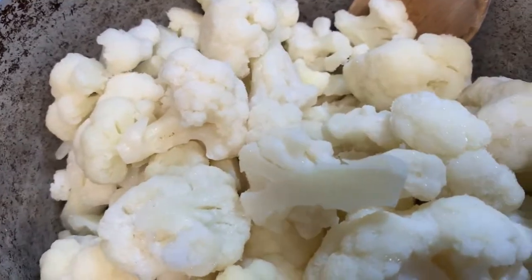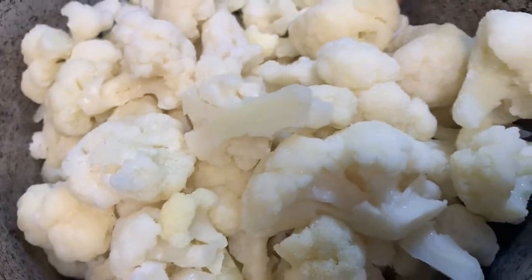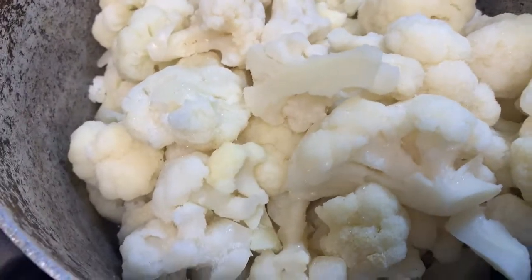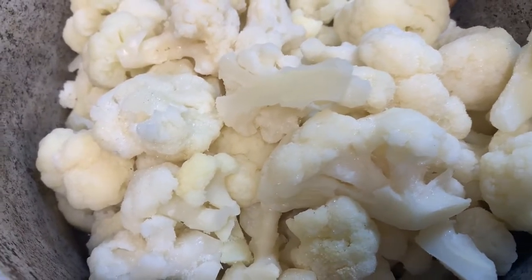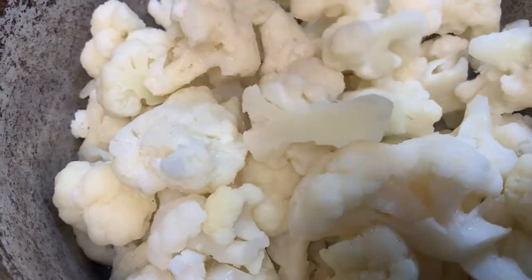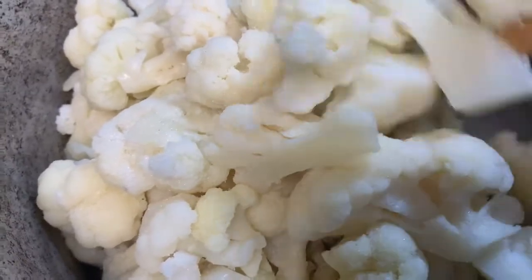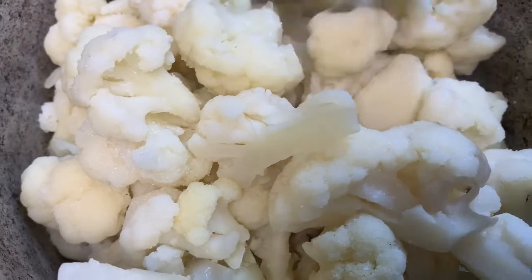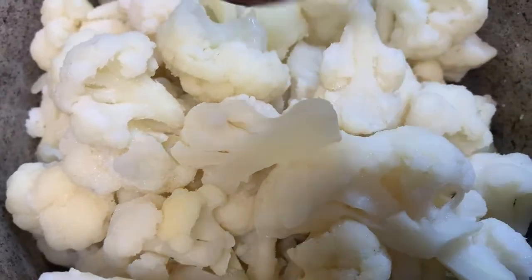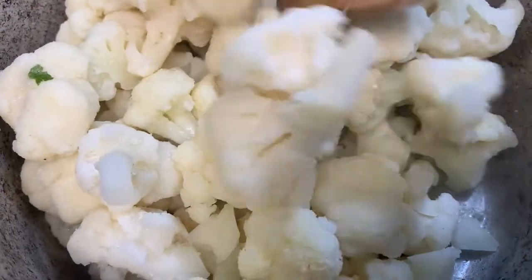How is your day going? I want to thank you guys for joining me. The cauliflower rice — I'm sure y'all are wondering how this is made, and it's so simple. It's so much healthier to eat this rather than regular rice. I do eat regular rice, but cauliflower rice is way, way healthier and low on calories and carbs.